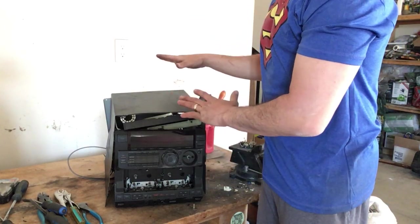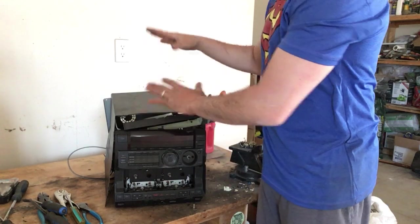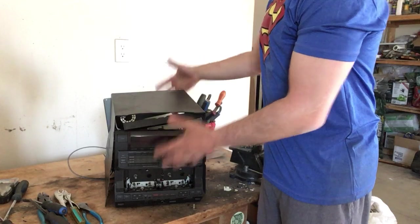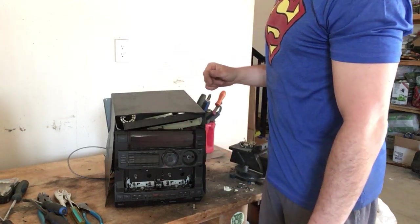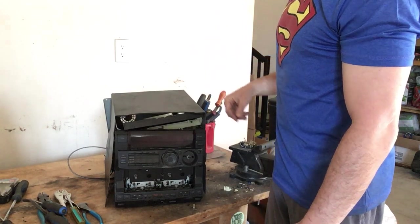So there are a lot of goodies inside of here. It is heavy. The exterior shell is steel. Going to be a lot of circuit boards in here. Just by the weight I could tell that there's going to be a transformer. Hopefully there's some silver and some other goodies.